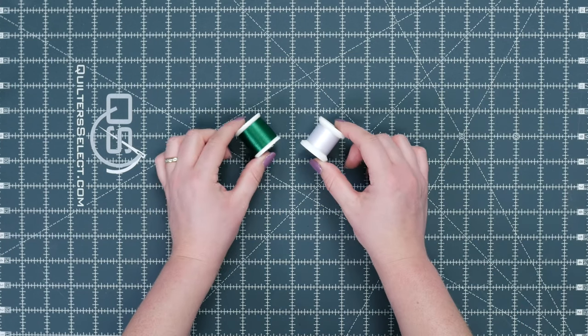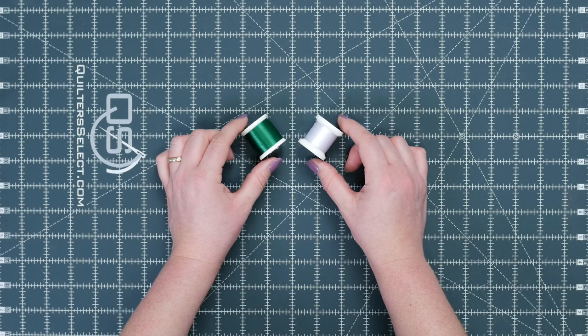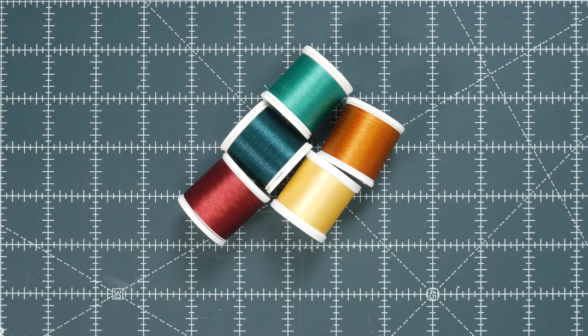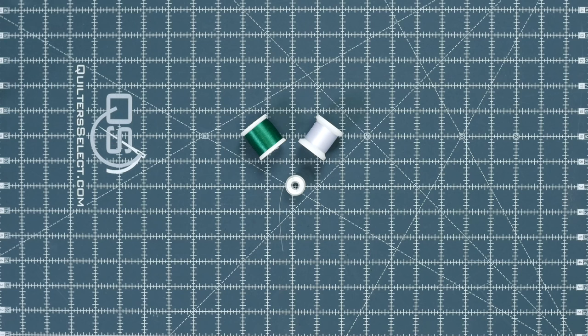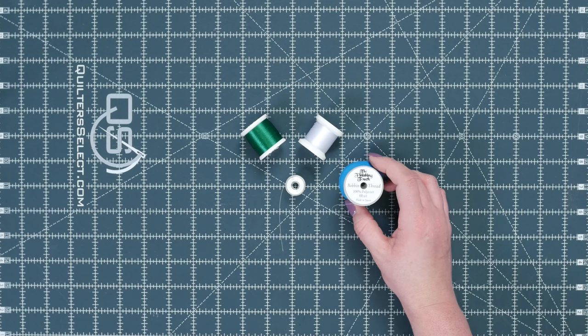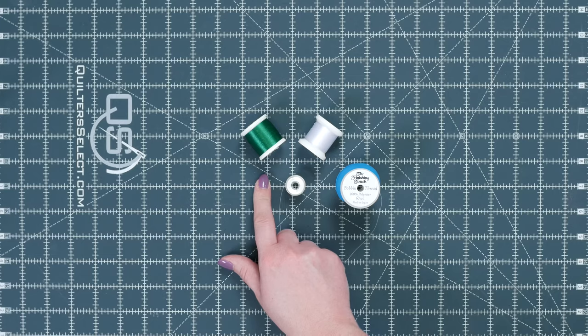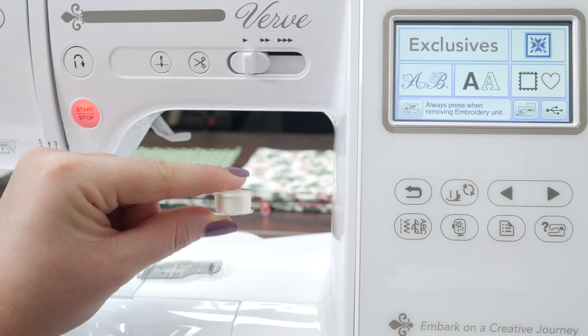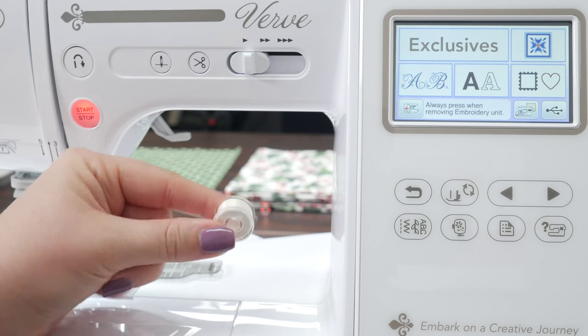Polyester and rayon are both great choices when it comes to thread options. I really like Polyneon polyester thread — it's made by Madeira. It's really strong and it has a really pretty sheen to it. Also, don't forget about the bobbin thread. When embroidering, you want to use a lighter weight, usually 60 weight bobbin thread. This one is also polyester. The benefit of having a lighter weight thread is that the upper thread is not going to have to fight for tension. Also make sure the bobbin is full before you begin, because there's nothing worse than getting in the middle of your project and running out of bobbin thread.